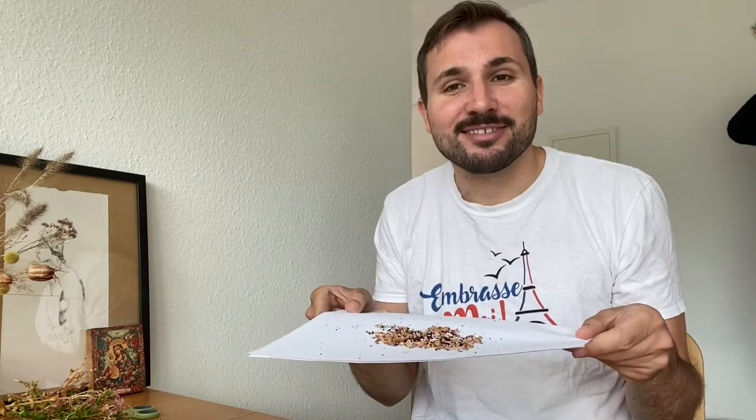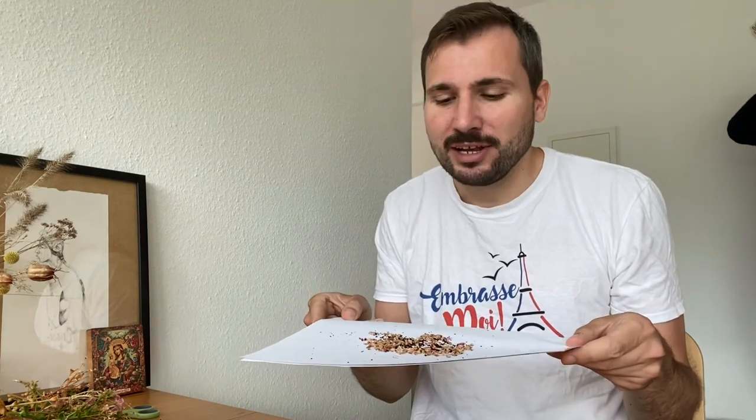Anyway, I hope you enjoyed this video. I will give these seeds to my family and friends. See you in the next video. Bye-bye!